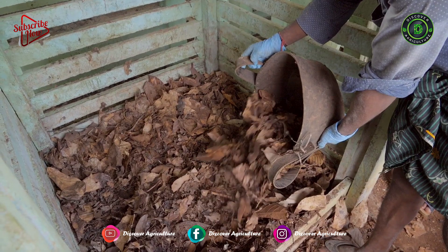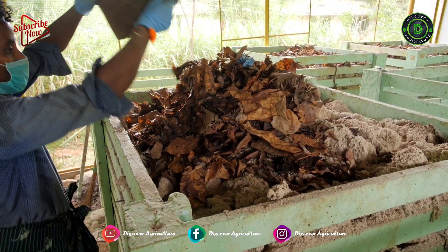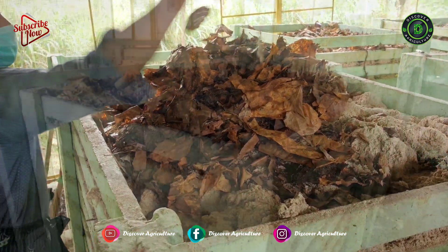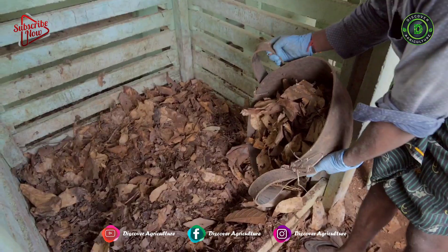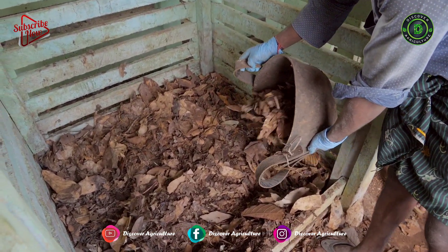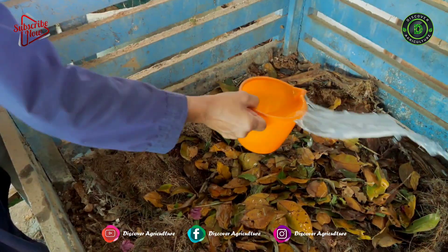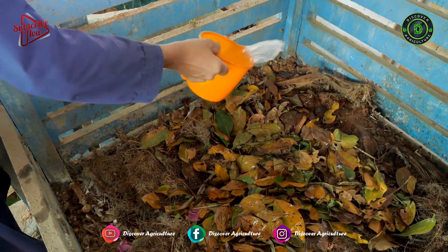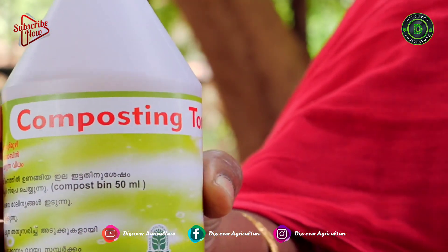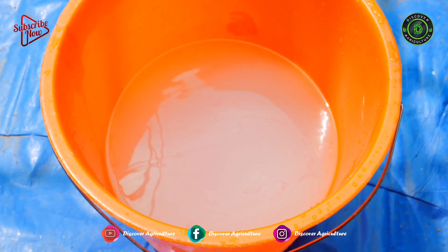Layering technology has to be followed while filling wastes. Do not allow rainwater to fall inside the bin, so a proper roofing system should be in place. The first layer should be dried leaves, filled to almost 6 inches. Above that, sprinkle microbial composting solution — prepare it by taking 50 ml composting tonic in 200 ml water.